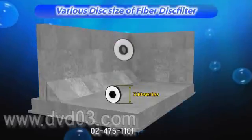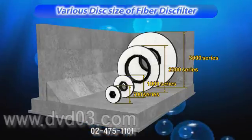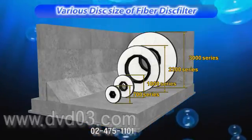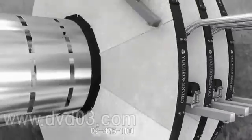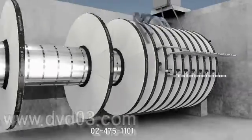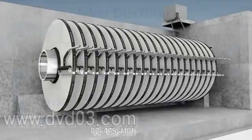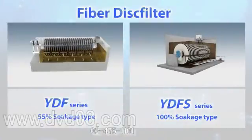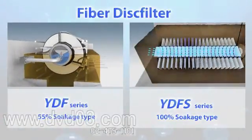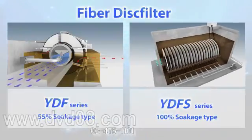In addition, the diameter or the number of disks, as well as the fiber media type, can be determined based on the application capacity of U-Chon Enviro's fiber disk filter. The most optimized fiber disk filter, which is the YDF series or YDFS series and fiber media, can be determined based on the application purposes.